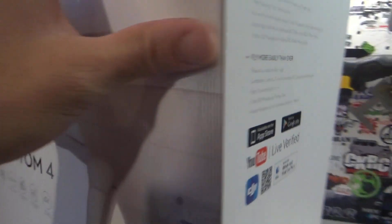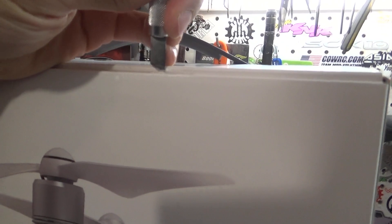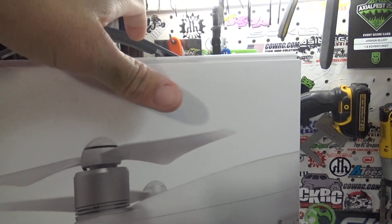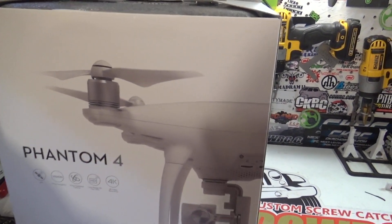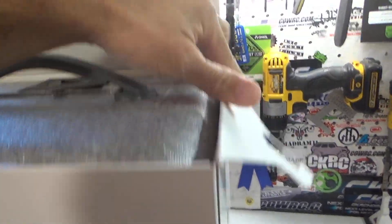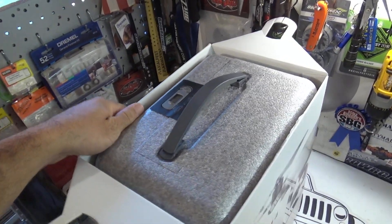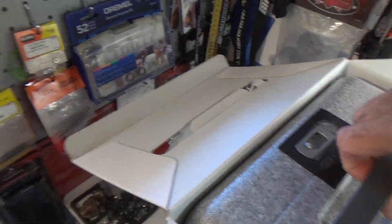Now if you guys are like me, you will have already seen these on YouTube, and probably might even have some friends that have them. I'm familiar with it — I've never flown a Phantom 4, but I've flown the bigger DJI — the Octocopter one — with a buddy of mine. I've helped him out doing some real estate filming. I learned a little bit with him. I've just never owned one.